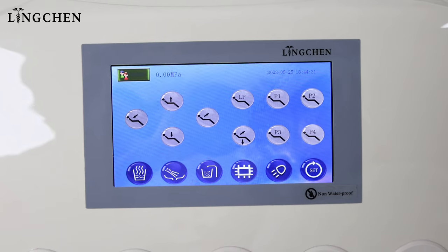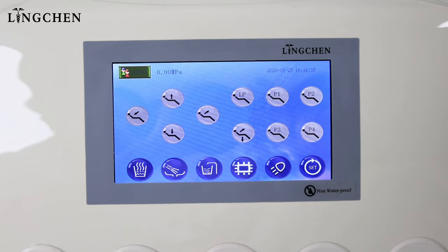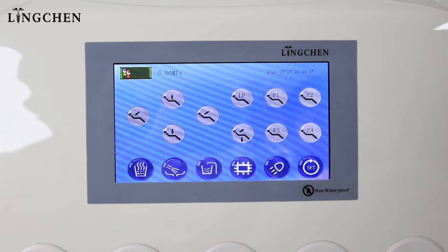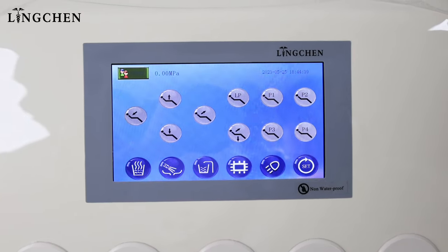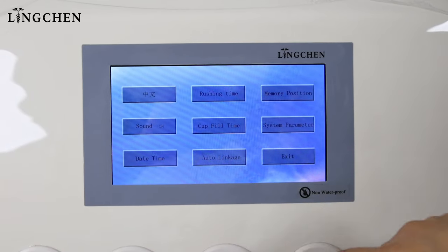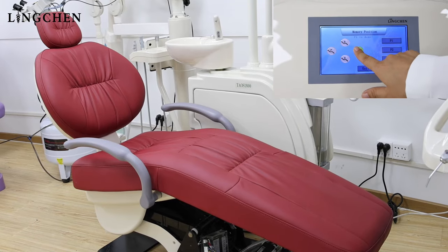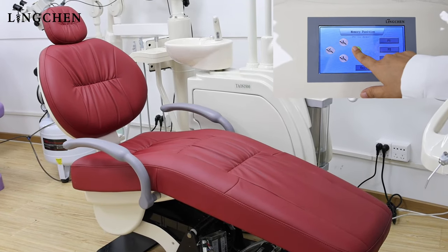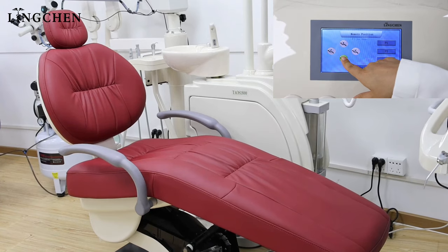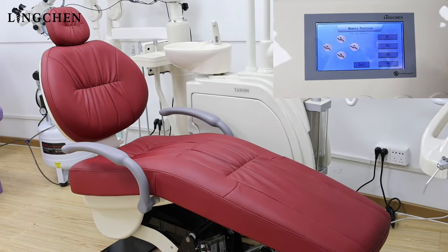This Taos 1800 dental chair control system has many options. We can set memory positions P1, P2, P3, and P4. Let's start to set. For example, P1 is done.